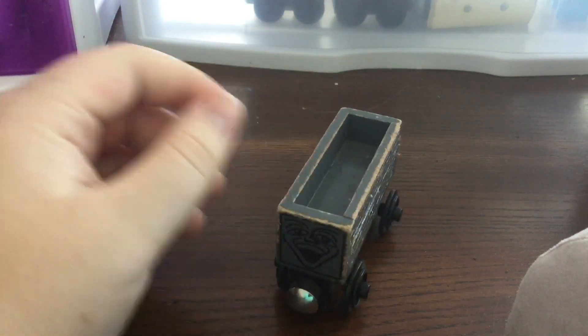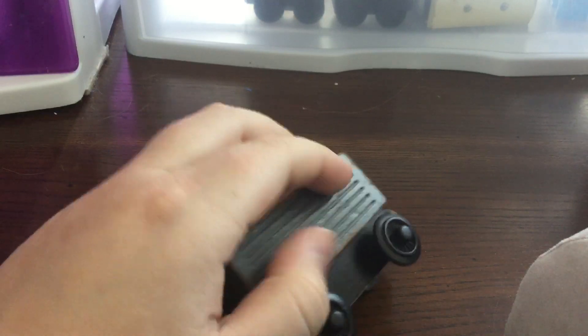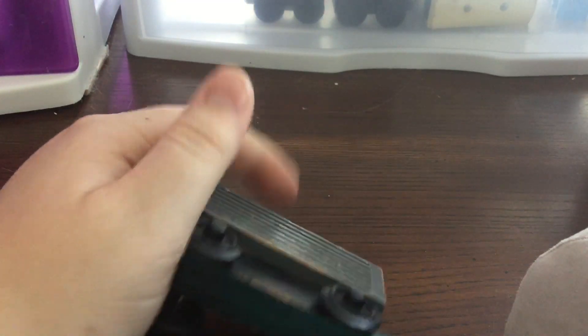Obviously we can see the Greyface Troublesome Truck is a really simplistic design — basically just a block of wood with carving that looks like planks, which is a nice touch I think. It's obviously just these four blocks of wood glued together on one chassis with wheels in it.